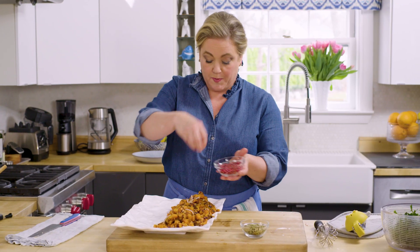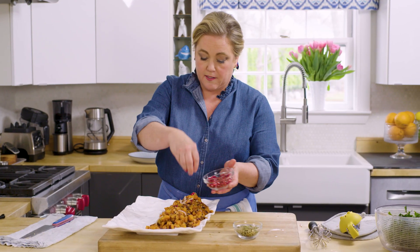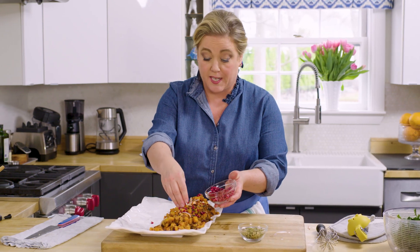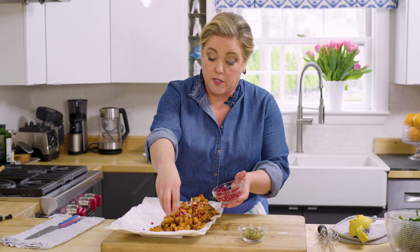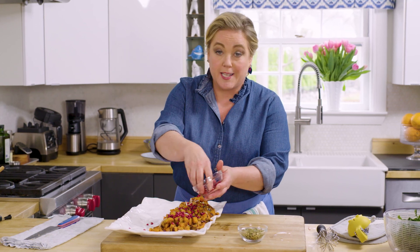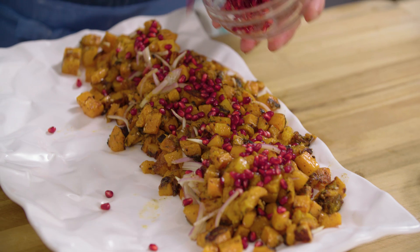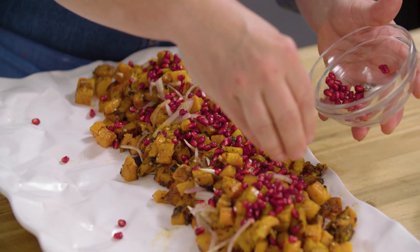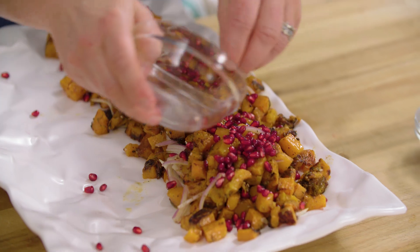To finish off the squash, I'm going to add some pomegranate seeds. You can buy these already seeded nowadays, which is such a time saver — talk about convenience food. But if you get fresh pomegranates, it's pretty easy to crack the seeds out. If you can't find pomegranate seeds, because sometimes they are a bit seasonal, you can substitute blueberries.